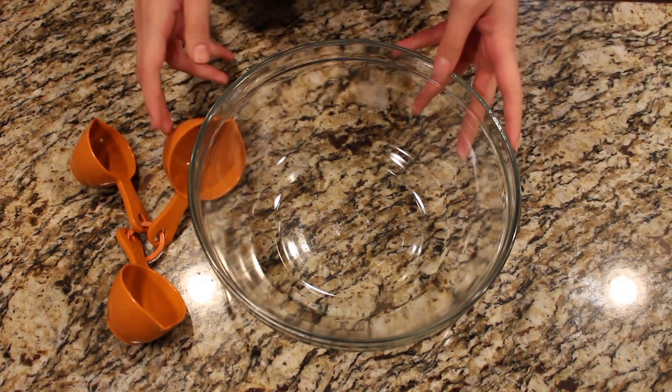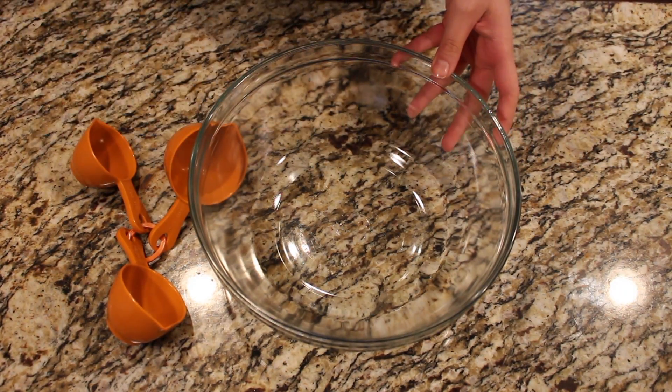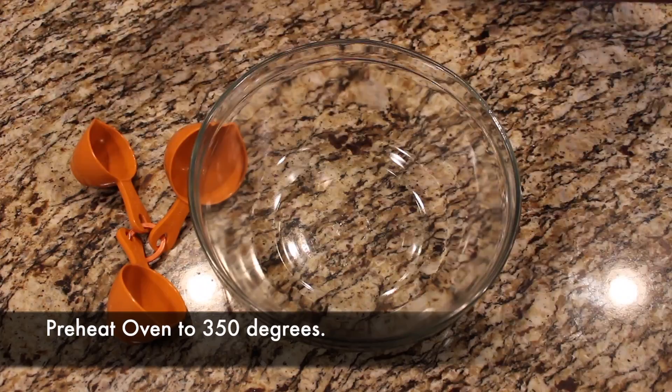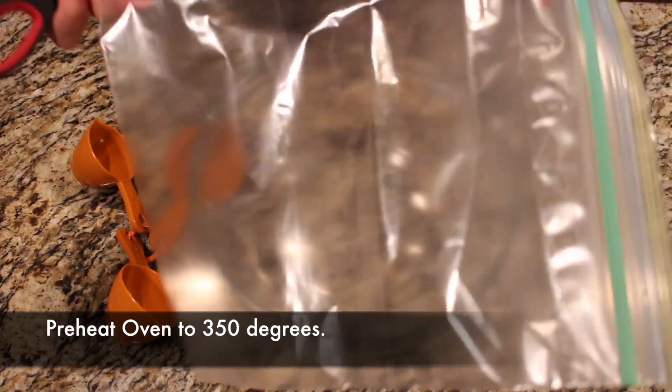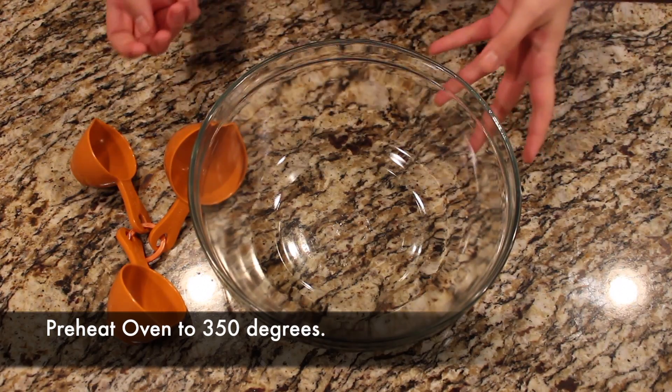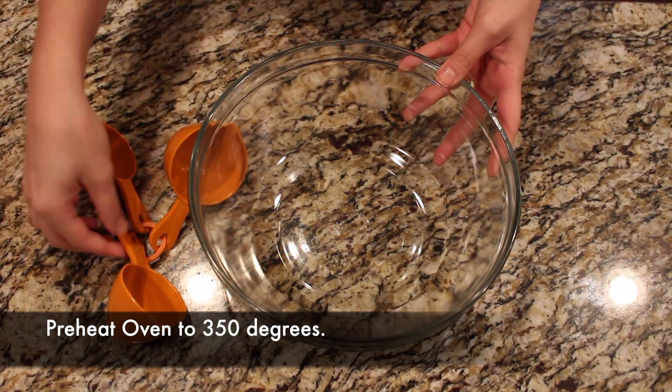Don't forget to get a mixing utensil — I have a whisk here. You will also need scissors and a gallon-sized Ziploc bag. Those are for later and I'll explain it. So let's go ahead and get started.